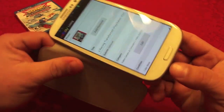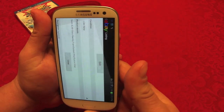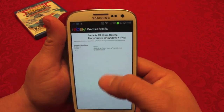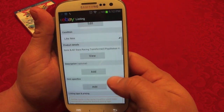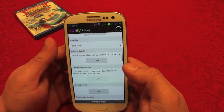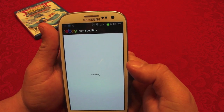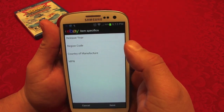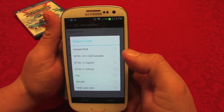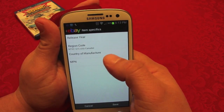You can also use the app in landscape mode — sometimes it's better that way. Under 'Product Detail,' since we scanned the barcode it will automatically fill in the details. 'Add Description' is optional but I'll go ahead and add something. Once you're done, save it. 'Item Specifics' is also optional — for example I could choose release year, but 2012 isn't listed so I'll skip it. For region code I'll select US and Canada since some games aren't compatible with Japanese consoles.